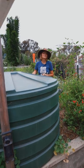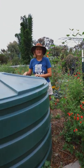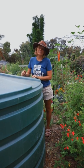The best part about rainwater is it's going to be salt-free, chlorine-free, and free of a lot of the things that you really don't want in your irrigation water.